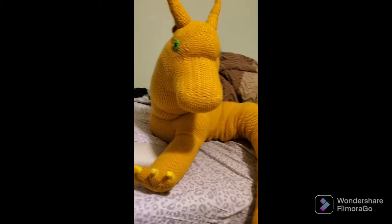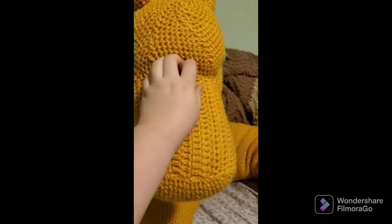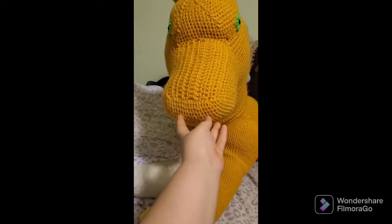Hey guys, LemonerWolfBound here, and I'm here with a little bit of an update on a certain project I've been working on. Oh my gosh, she's so big. So, it's been a while since I announced I was working on this thing. This is going to be my giant Sunny.